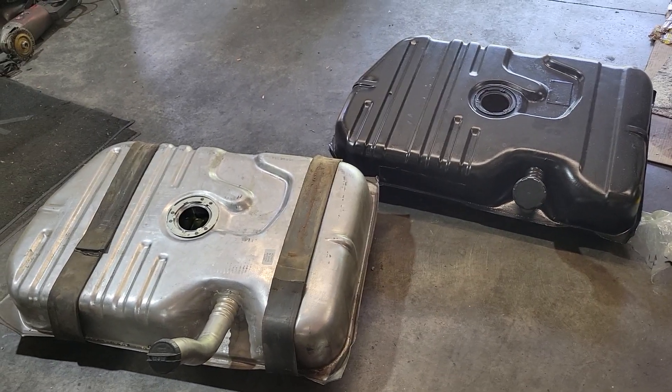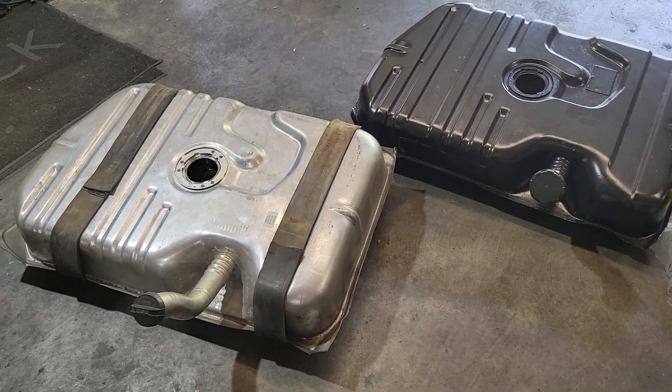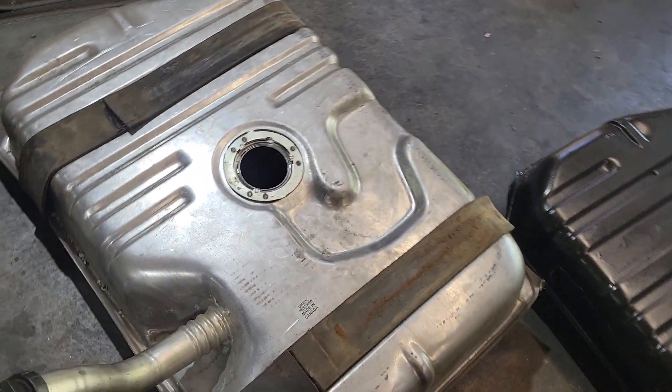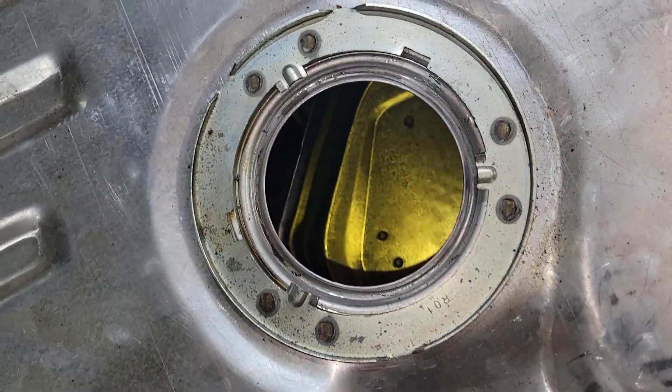Here's why you should never race with the aftermarket gas tank unless it's full. The tank on the left is the aftermarket — it's the Spectra GM 3073. It's a nice tank; it works really well.